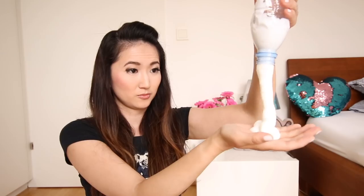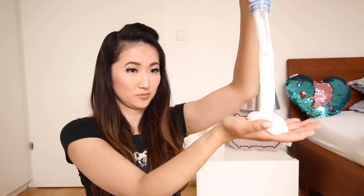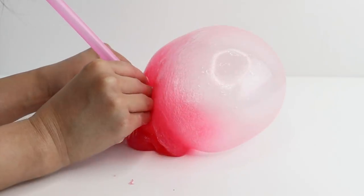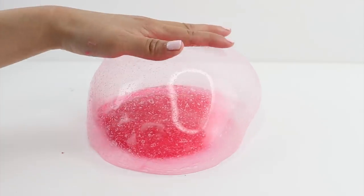And you get a perfect fluffy slime. There's no mixing, no stirring, and no cleaning up messy equipment. You can also use this method to make a no-glue slime, and that actually has a texture which is great for blowing bubbles.